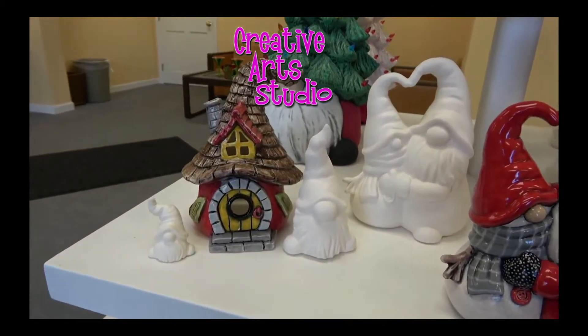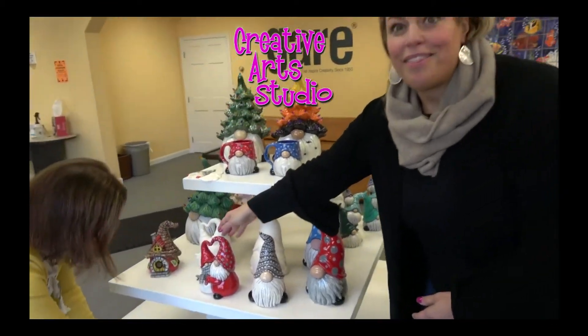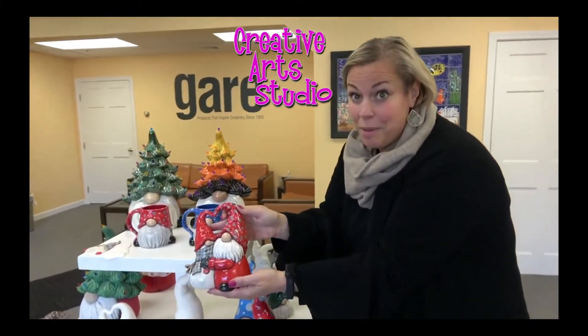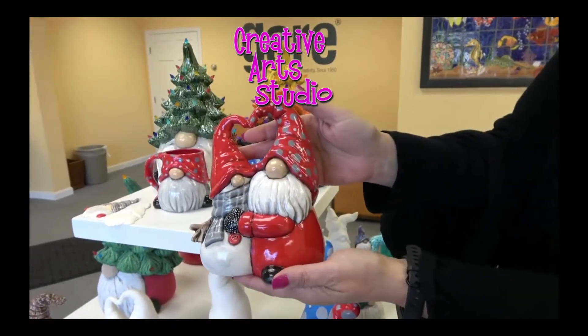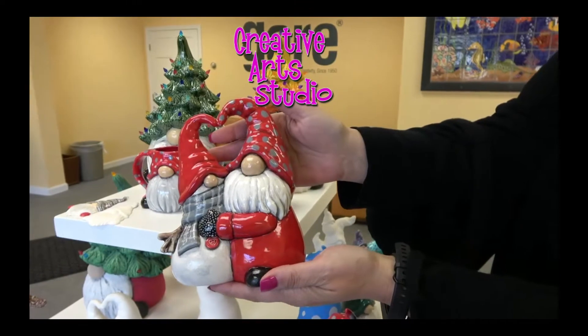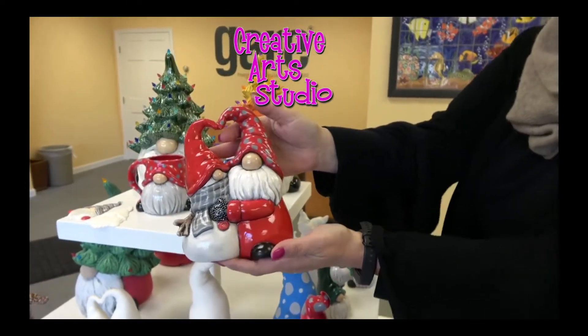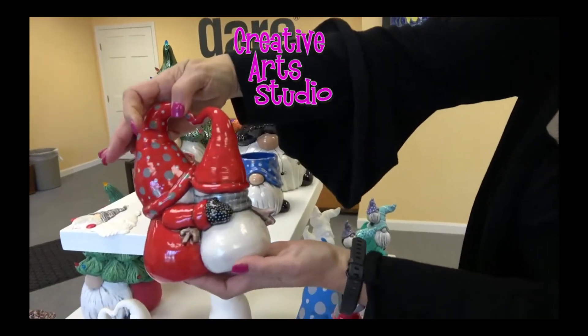I wanted to mention this piece right here — we just did a sneak peek on this. This is coming soon. This is our adorable snowman and gnome hugging. I think the potter did this in some beautiful reds and whites. That's coming soon — coming at the end of October.